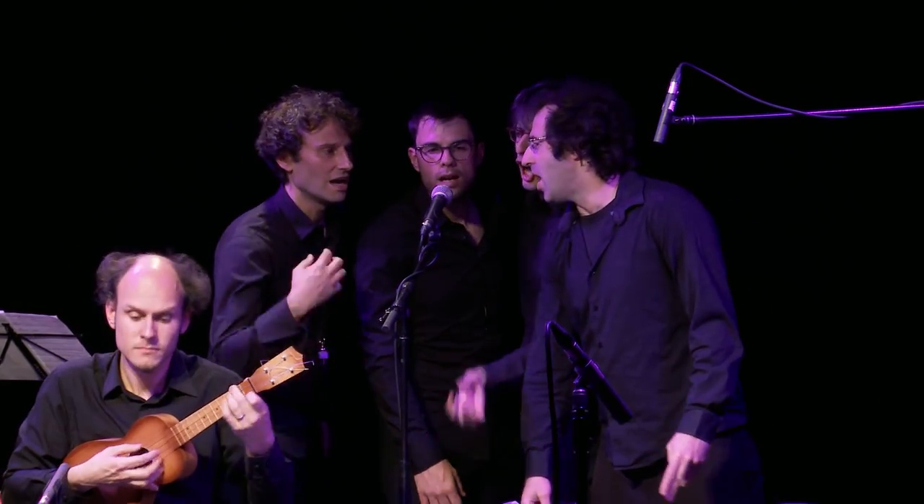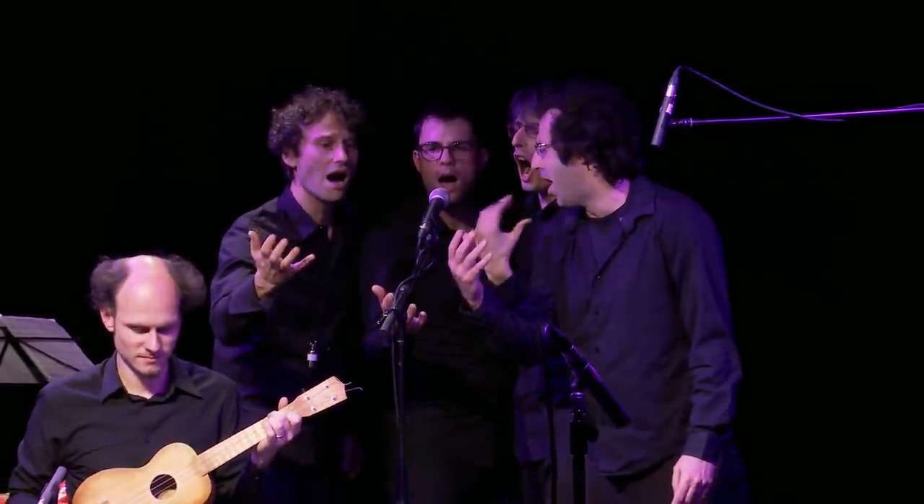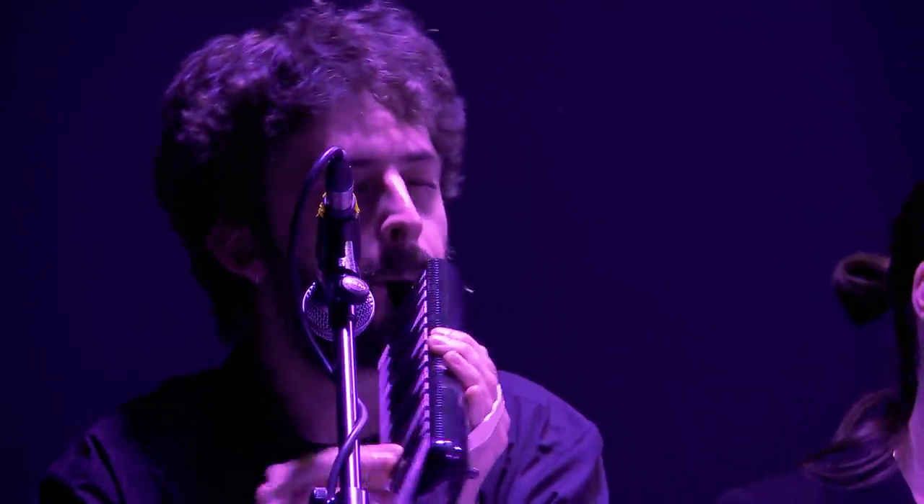What's really cool about the Geneva Camarata is that in the orchestra we have musicians who play many different kinds of musical instruments and who are also willing to take the risk and try out new instruments that they've never played before.